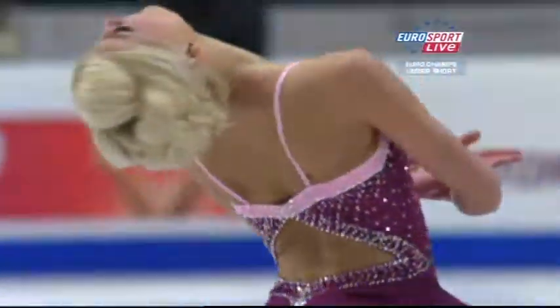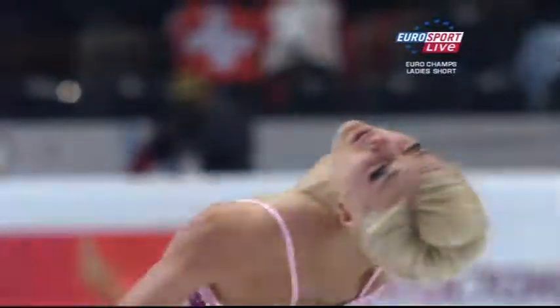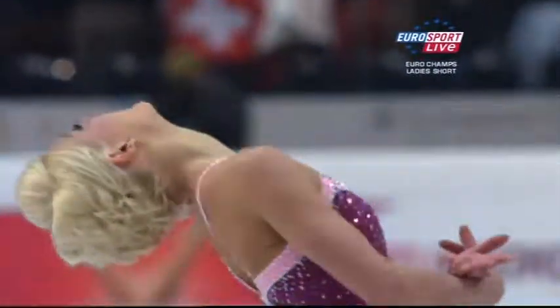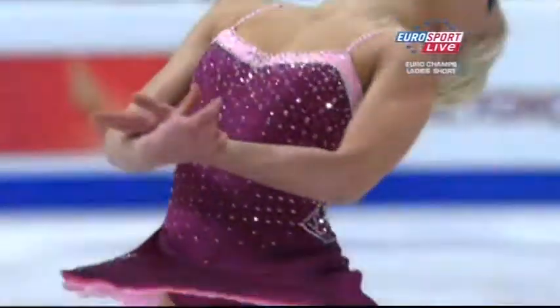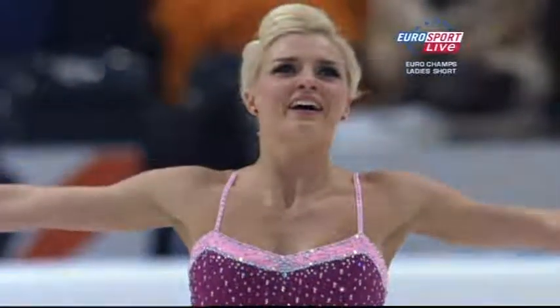I can remember the time when we'd sit through the first two groups of the ladies short and we didn't have a lot to say because they would fall over and fall again. And it was just difficult — not today, and particularly in the final couple of groups. Well done. Fabulous skates there.